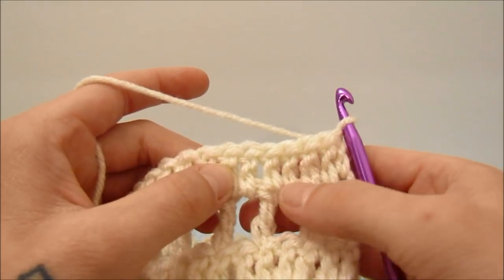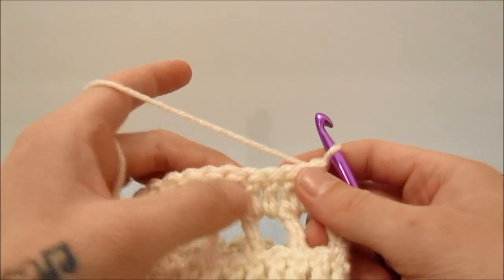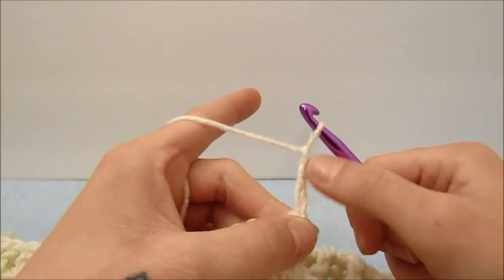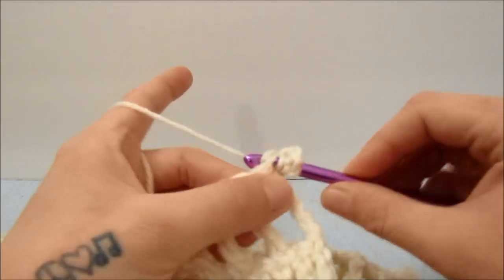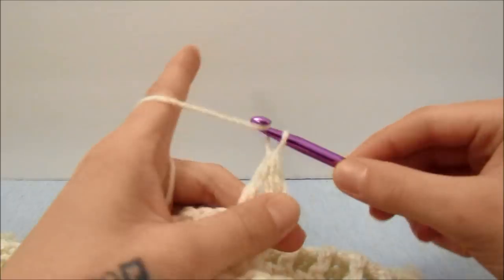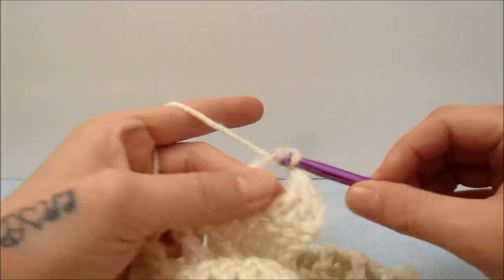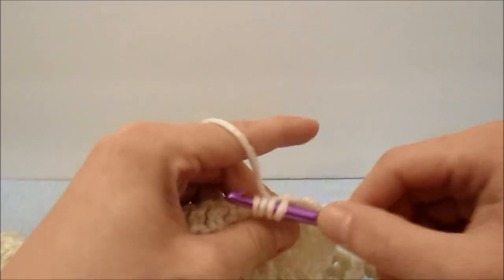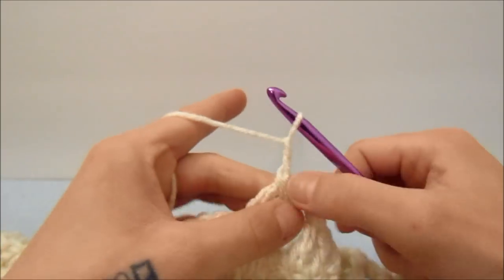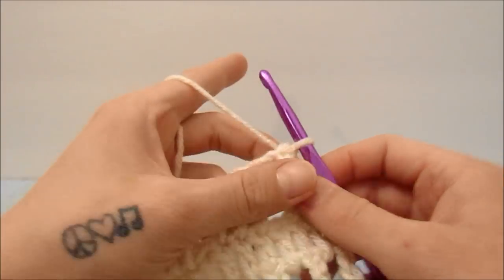I worked mine to row 30, which is a little less than 25 inches long. To start decreasing for the armholes we are going to work just about the same pattern, just slightly different. Chain three and work three triple crochets together in the first three stitches — but instead of chaining three we are going to chain two, then skip a stitch and work another three triple crochets together. We are going to chain two in between each three triple crochet together instead of three, all the way across.